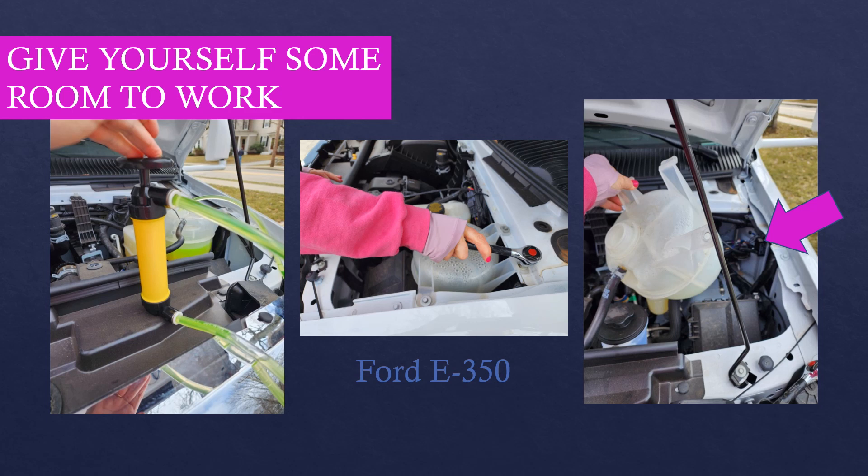The next thing I needed to do was give myself some room to work, so I used a pump to pull out all the antifreeze, decouple it from the chassis, and then pull it back so that I had lots of room to get at the thing I needed, which is shown in that picture on the right-hand side.